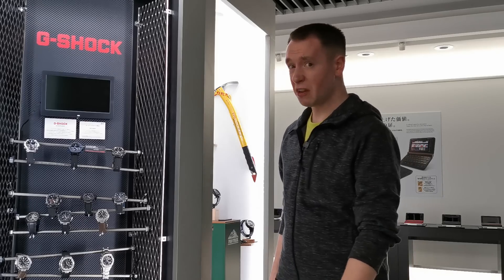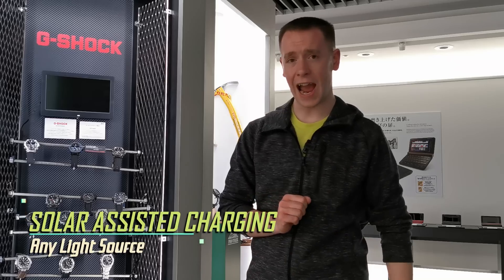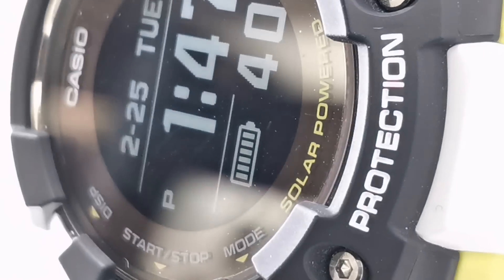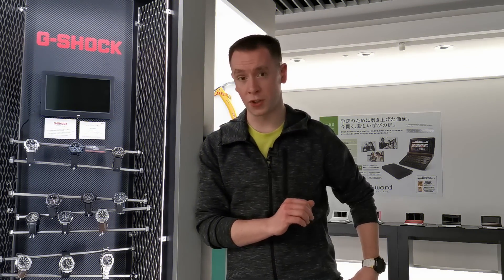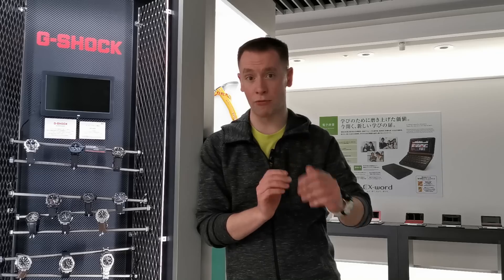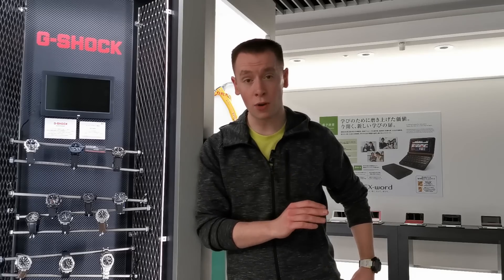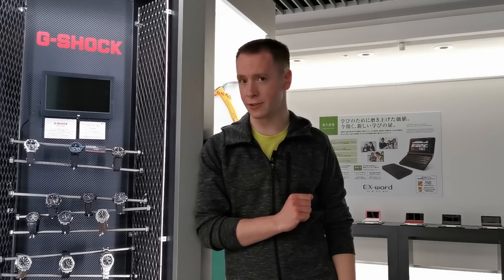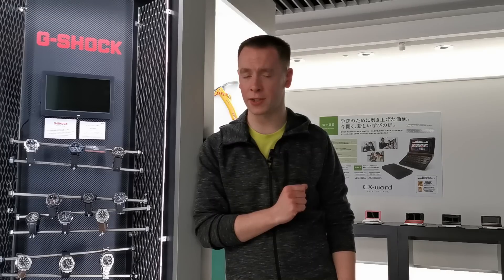Worried about battery life? Don't be. The G-Squad HR is solar powered, powered by any light source — artificial or natural. Now unlike other solar powered GPS watches on the market, the G-Squad HR does not require direct sunlight in order to operate. The watch will actually charge and operate perfectly in low light or artificial light conditions, allowing you to adventure anywhere without worrying where the next plug socket is going to be.